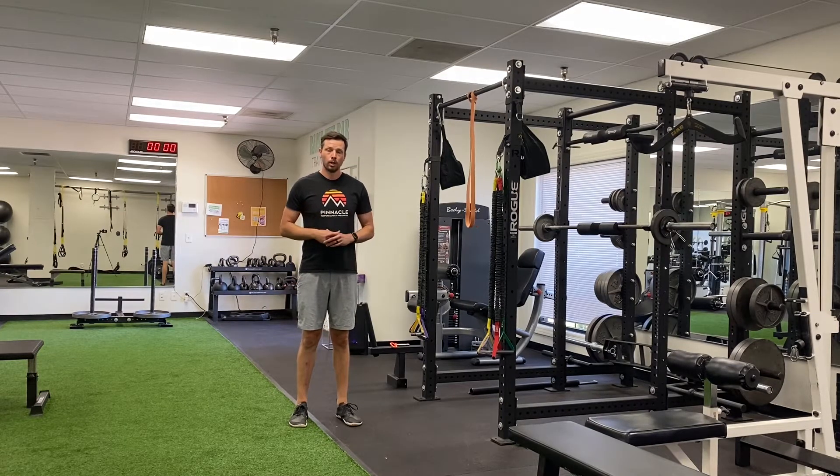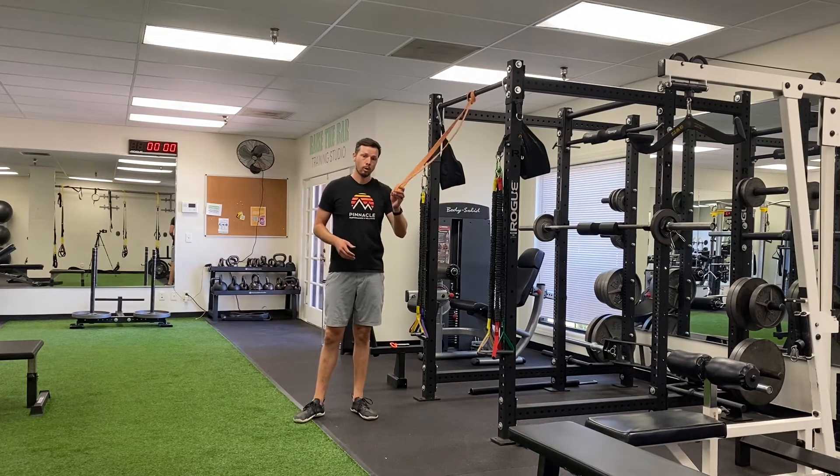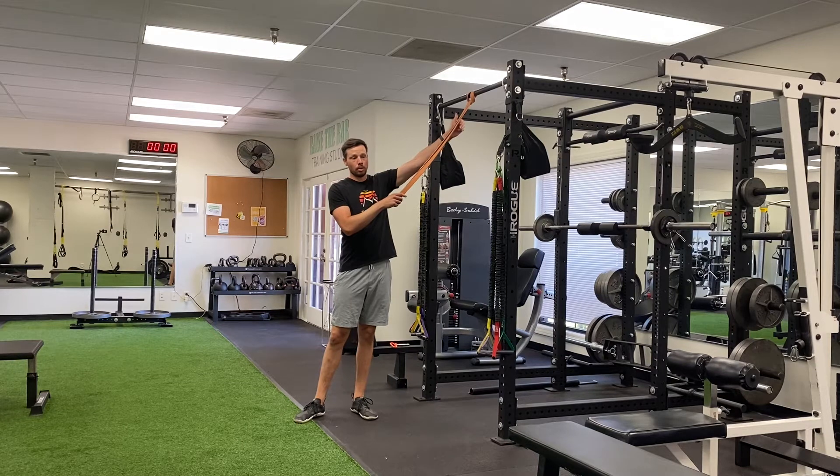This is called the overhead band opener. All you're going to need is a large thick power band. You're going to tie it up to the top of the pull-up bar.